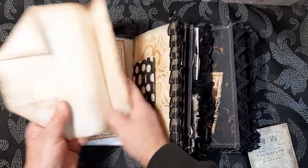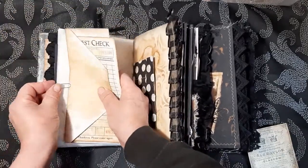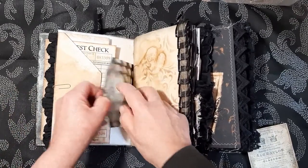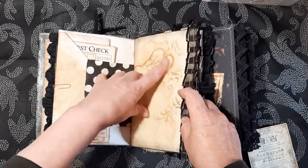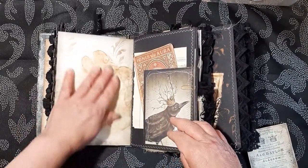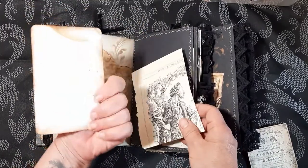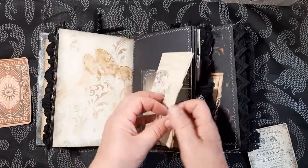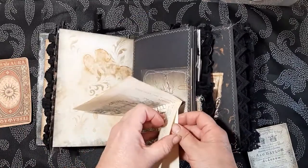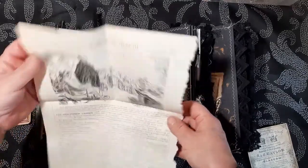Let's see — a guest check and some more writing paper. A little bag here — there's nothing in there. I love how the papers turned out when I coffee-dyed them. Some of them are very grungy.